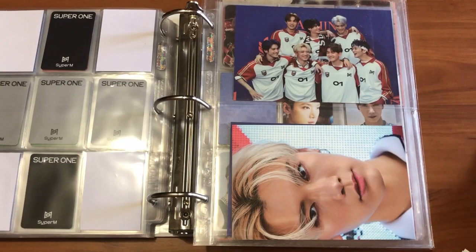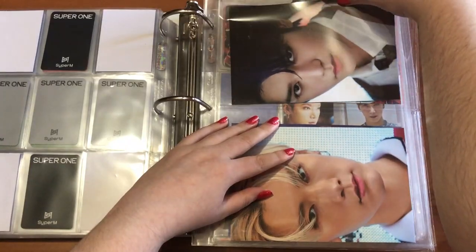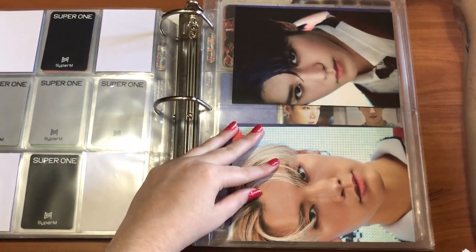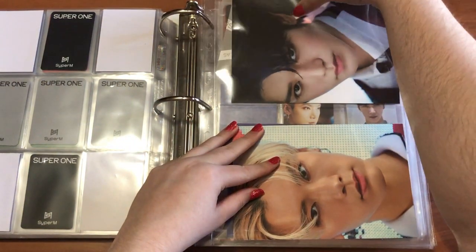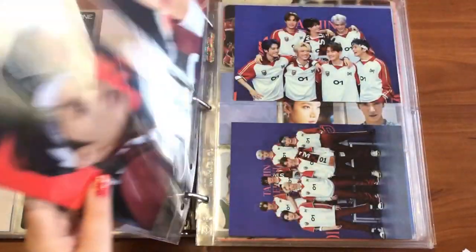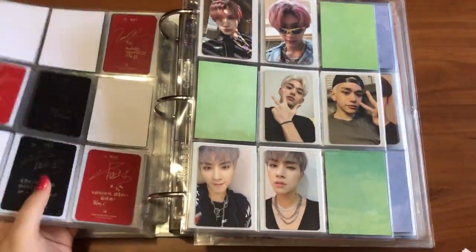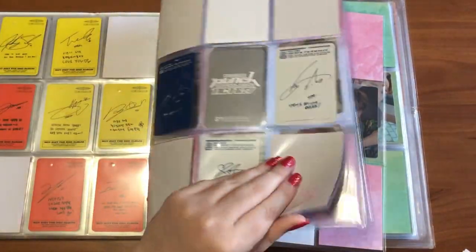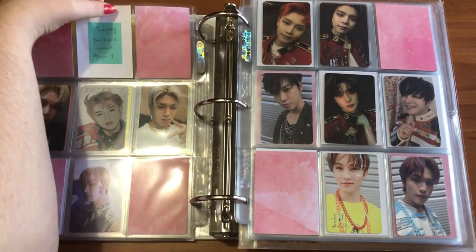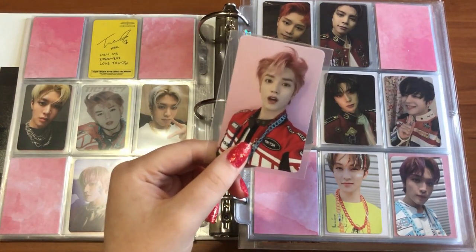I'm putting Taeyong and Kai first, then Ten here. I have finished the postcards — Taeyong's here, Lucas's will go on top. So here's Taeyong, Ten, Lucas, Mark, and the two group cards. I also have another Taeyong card to put away — this one finishes my Final Round collection. Super cute.